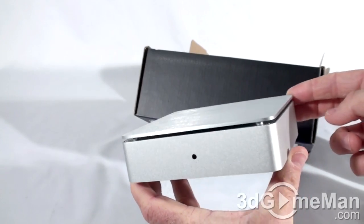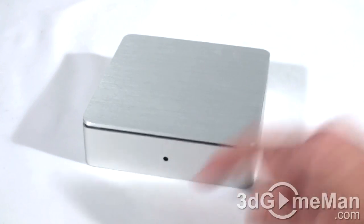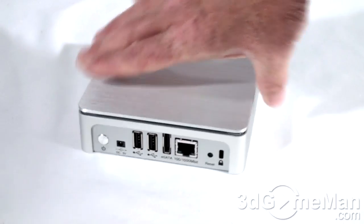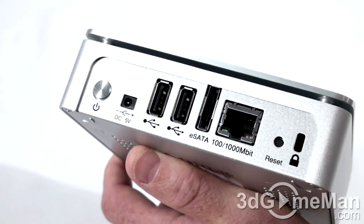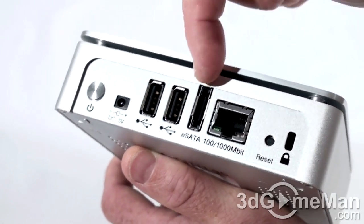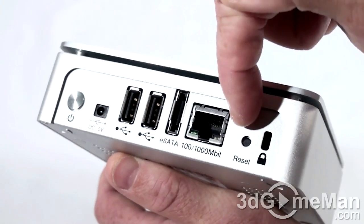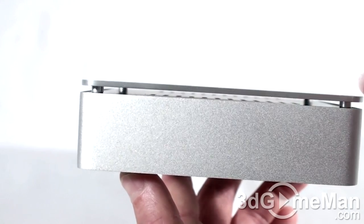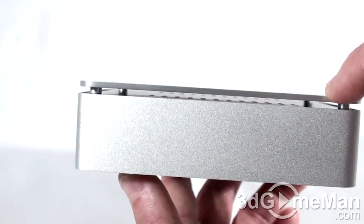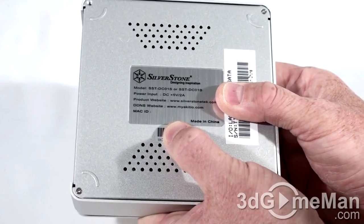And here's the main unit — this little thing is kind of heavy. This is the silver version, but you can get it in black as well. The enclosure is entirely brushed aluminum. At the front there's a status LED, and at the back there are a number of connections: a power button, where the power adapter connects, two USB ports, an external Serial ATA (eSATA) port, a gigabit LAN port, and a reset button. At the top there's ventilation covered by a top panel, and at the bottom there's more ventilation, with feet attached at each corner.